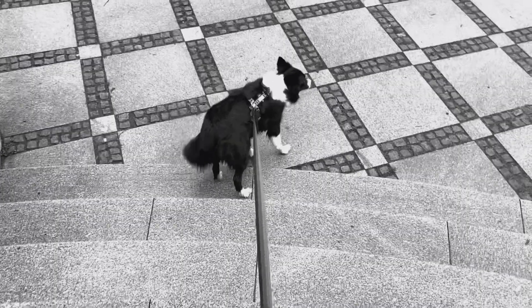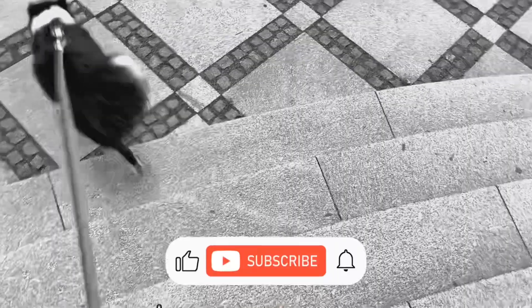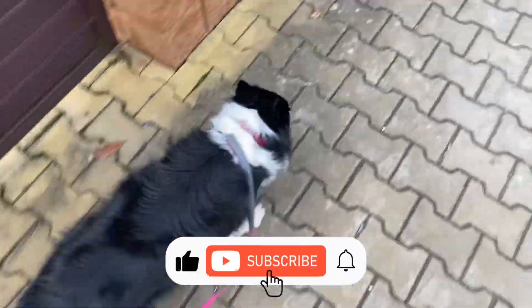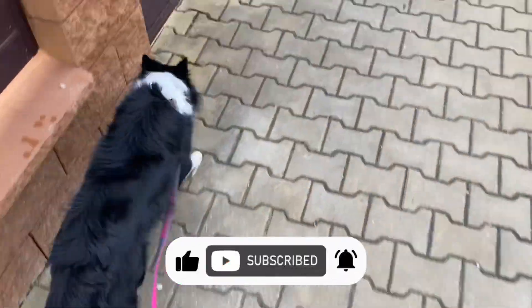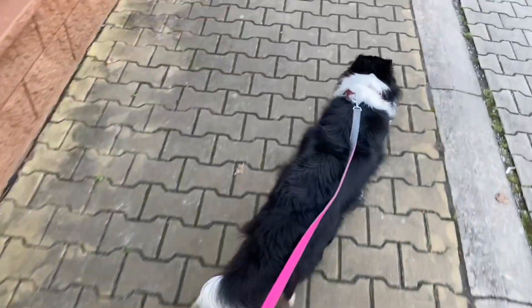Every dog can walk nicely on leash and every dog owner can teach it. I have prepared a series of tutorials, so I highly recommend subscribing to my channel if you don't want to miss any of them. Teach your dog to walk nicely on leash and change your life!